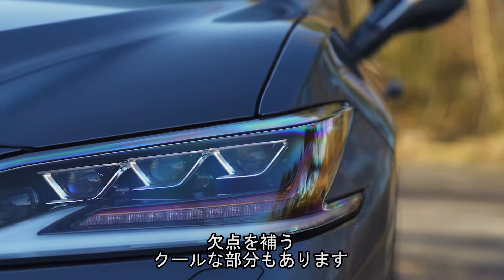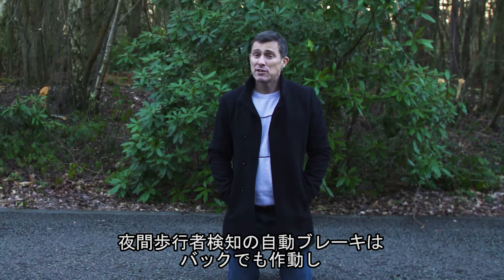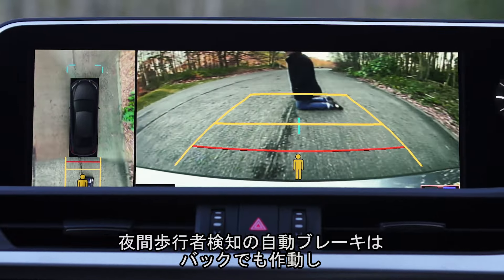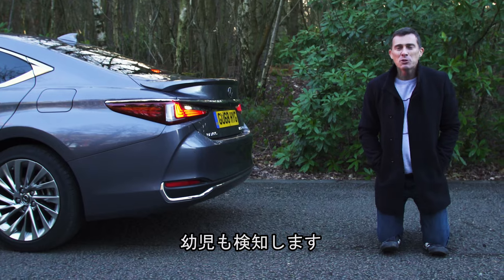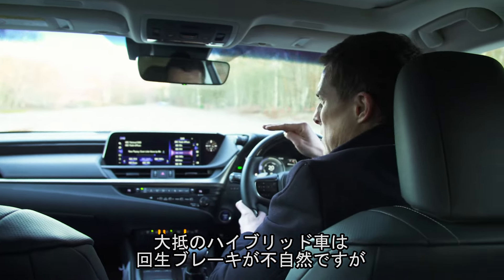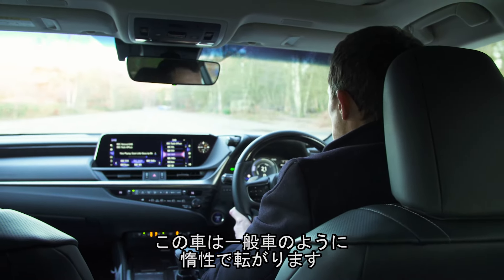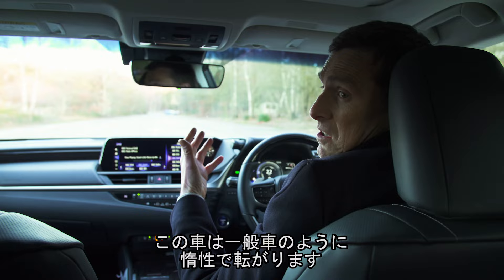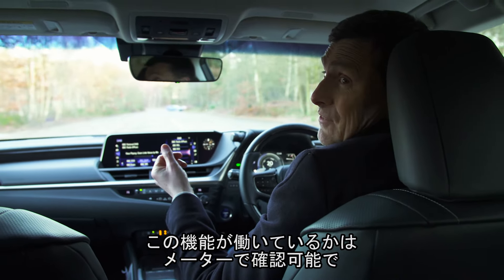Thankfully, this car has plenty of cool features to make up for all this. The auto-emergency braking with pedestrian detection can work at night, it will also work in reverse, and it's been specifically designed to look out for small children. Normally when you lift off the accelerator in a hybrid, they slow down quite suddenly as they try to recharge their batteries, but this one doesn't — it just coasts like a normal conventional car.